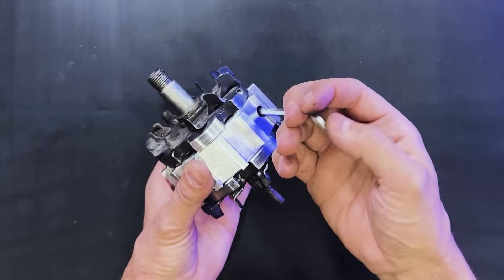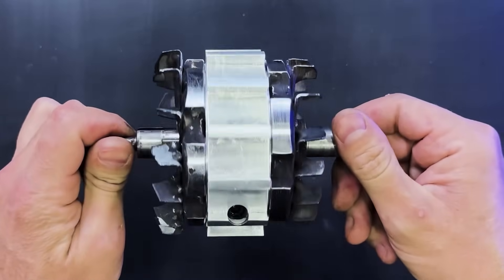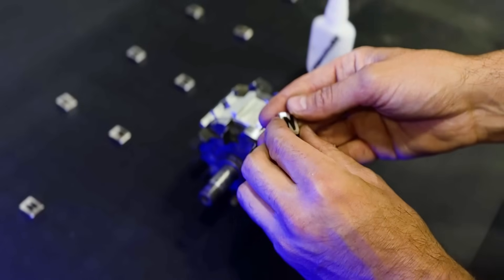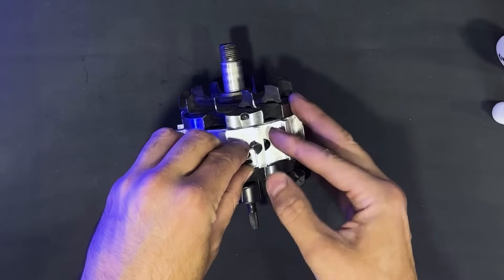To do so, we need to tighten these two screws. On this component, we need to attach all these magnets. We will glue them with cyanoacrylate.